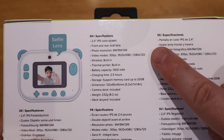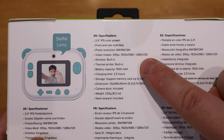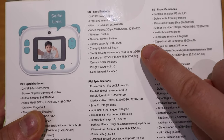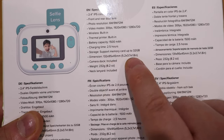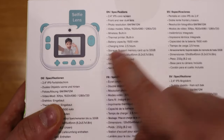Video mode is 30 frames per second at a resolution of 1920 by 1080. There's the wireless built-in thermal printer, battery capacity of 1500 milliamp-hour and charging time of 2.5 hours, and it also supports a memory card up to 32 gigabyte.